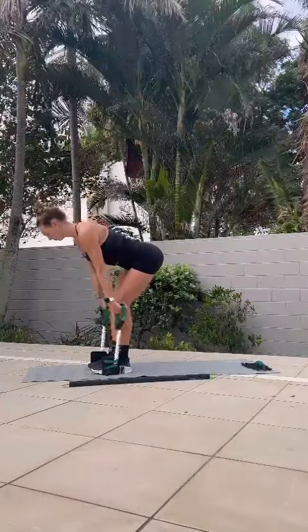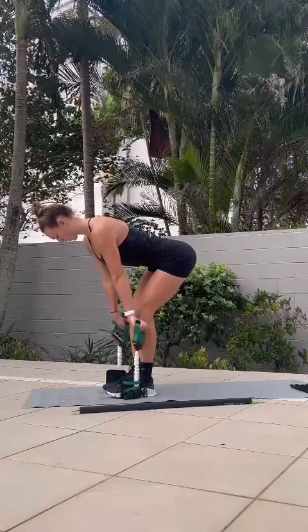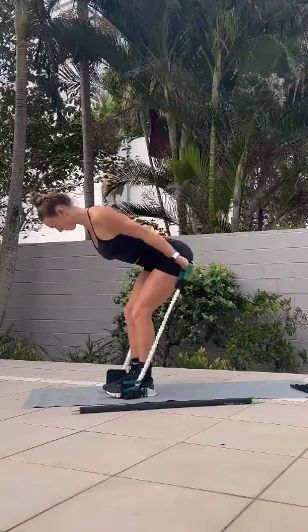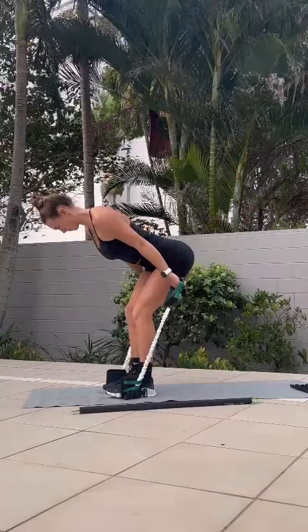Here I'm moving into a lat pull. If you've done this before, you've probably done it with bands from above your head, but we're doing the exact same movement, just pulling up and back in that RDL stance. So make sure you've got a neutral spine, then we're driving through to the back with our lat.